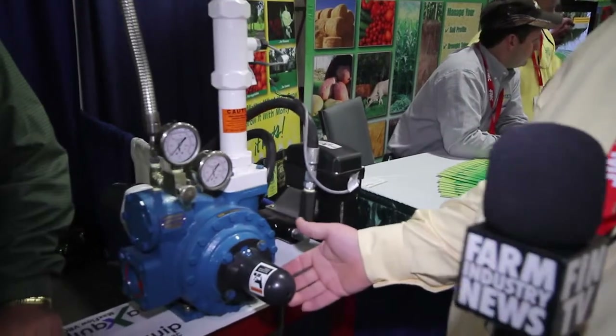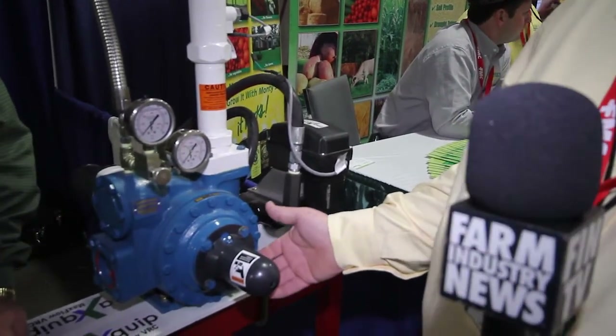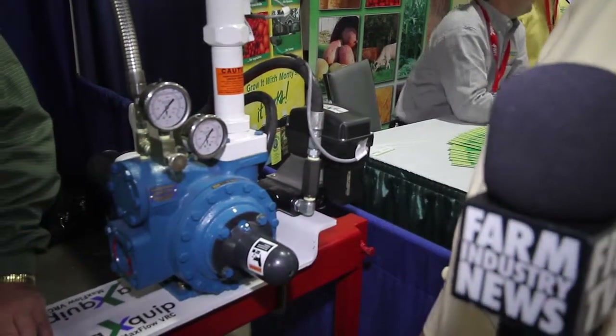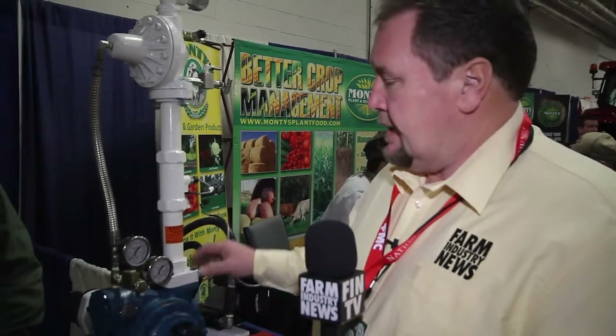When they're loading anhydrous tanks from bulk, they have a pump. I've always thought, well, why couldn't you pump it back to the applicator? Because in some cases the applicator is wide enough, or you're going fast enough now, that anhydrous is just hard to move in that quantity. So it not only monitors it, but it speeds up the process.